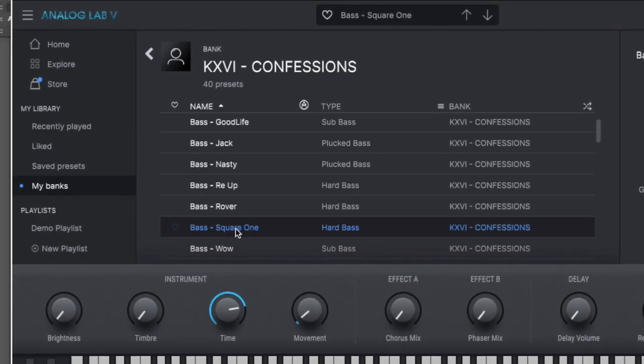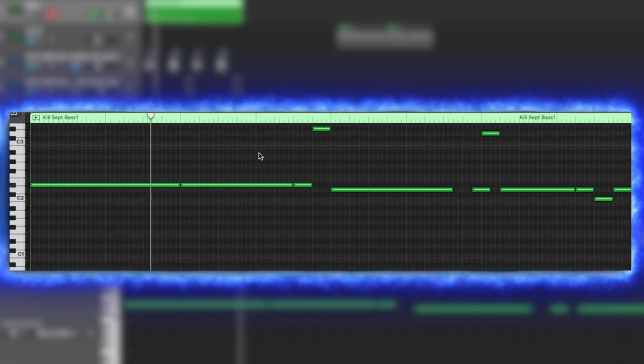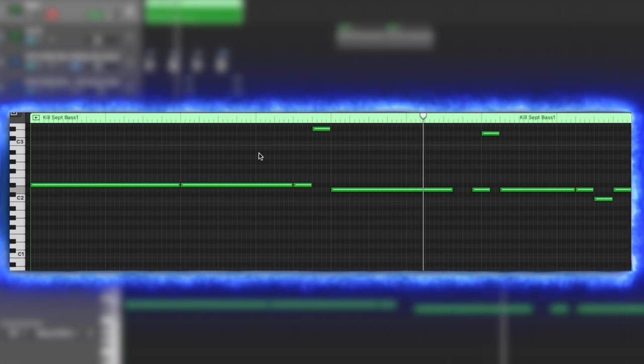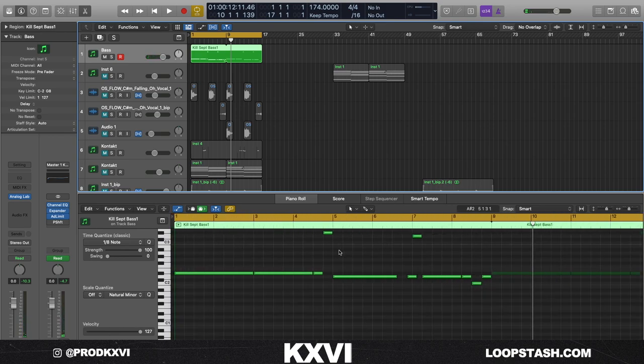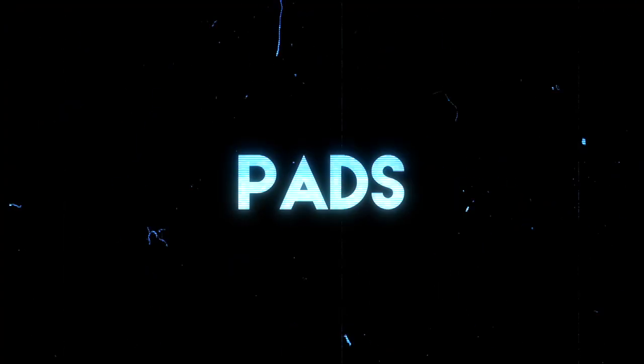From the Confessions bank, I grabbed the Bass Square One preset. I've got a volume two coming soon so stay tuned for that. The bass line seems a little complicated but it's really not — it's just two notes. I added a little note that isn't one of the root notes, just to walk up into the next section.